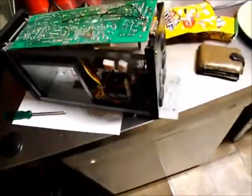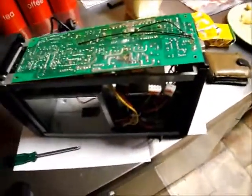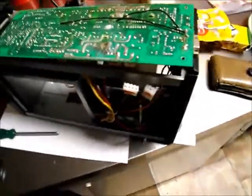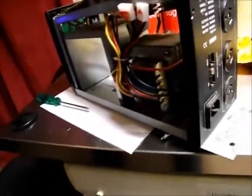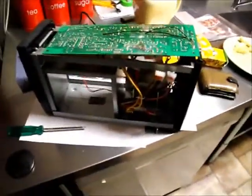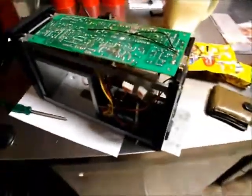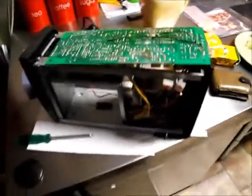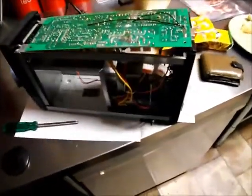After looking at it closely, I've decided this thing's probably very likely repairable. It's not a particularly large UPS — it's only rated to about 4 amps. However, I looked the prices up for this exact model and they're around 375 bucks, which is ridiculous considering there's not much in them.